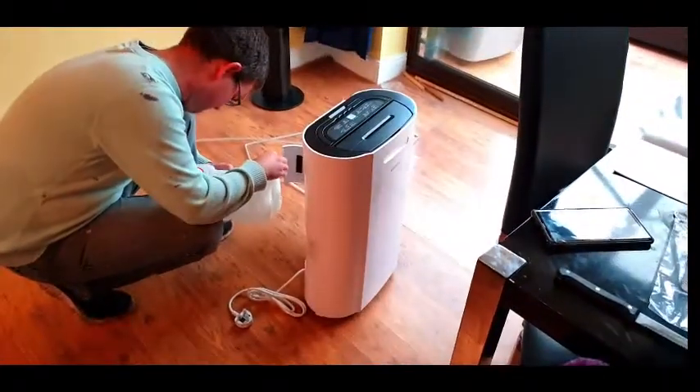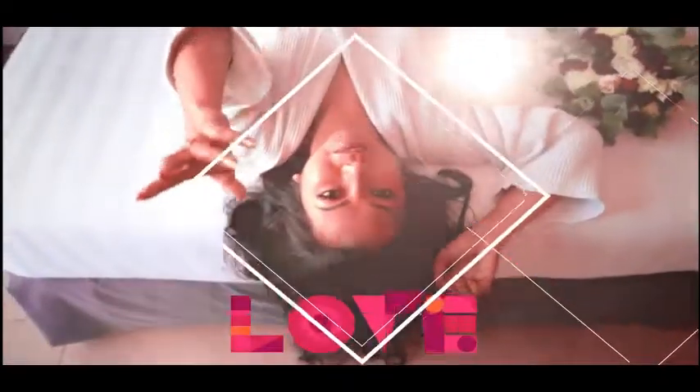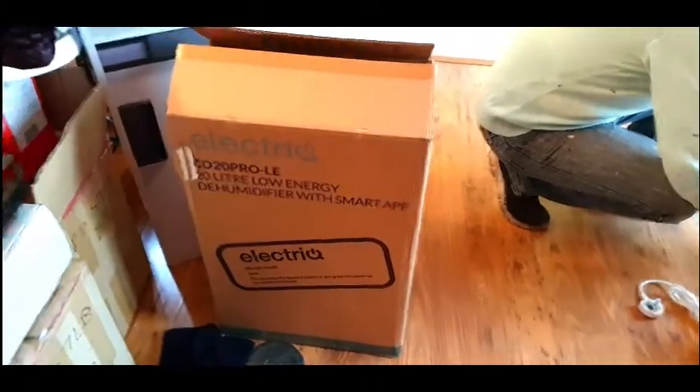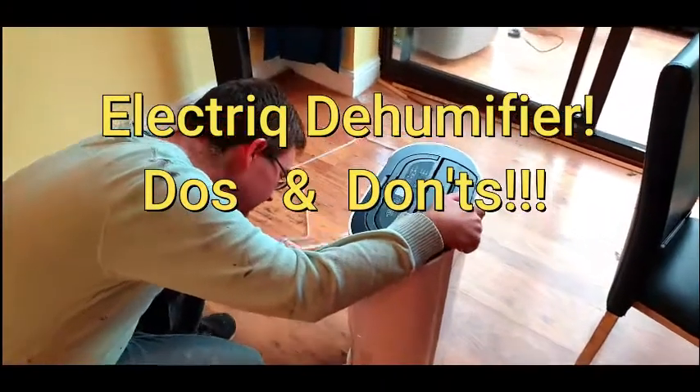Hi everyone, so for today's vlog we are unboxing our electric dehumidifier — a dehumidifier with smart features. It's a 20-liter low energy model. That's the code there, that's the box. We've taken it out and it's here, so can you tell us a little bit about the most important things to remember when using this dehumidifier?